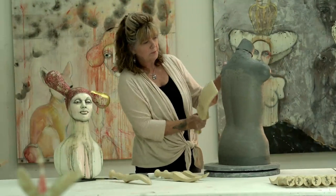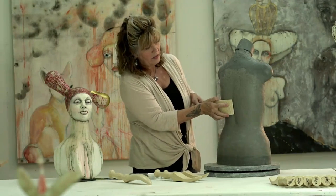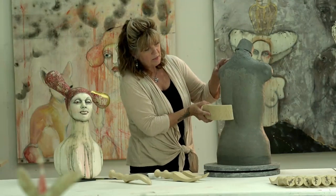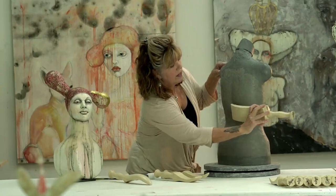Also, this larger one — I use it even on a piece of this scale, because when I'm going up and doing the spine, I just paddle one side, turn it, and then paddle the other side.